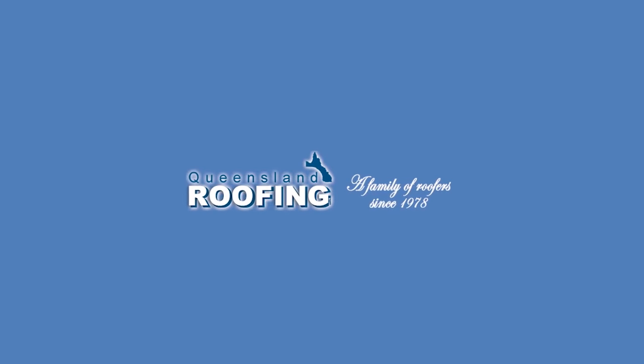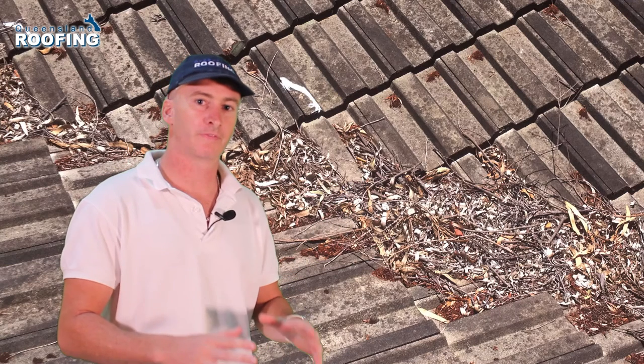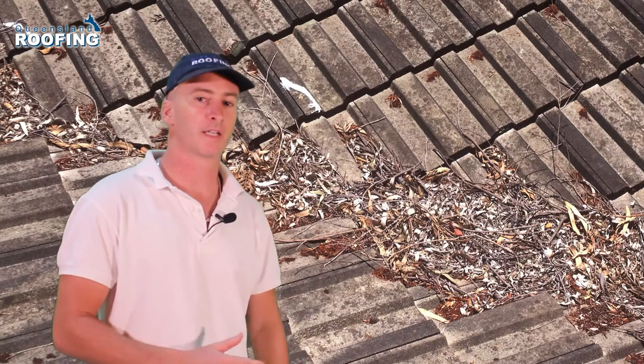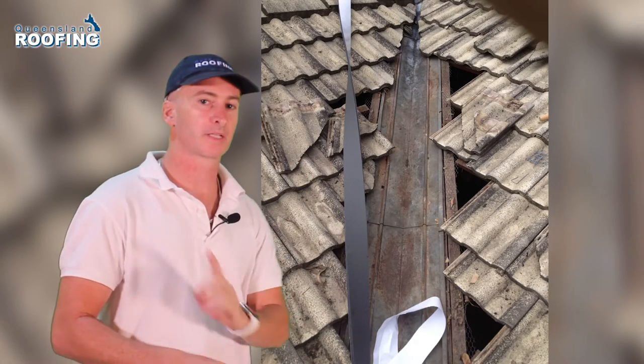In this video, I'm going to go through the right and the wrong way to clean valley irons on your roof. It's no secret that leaf and debris can block up your valley irons. The question is how to clean it. A lot of people think that it's just a case of getting up there and sweeping out the leaves and debris, but it's not.